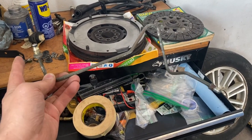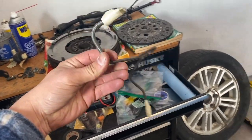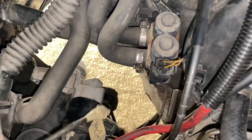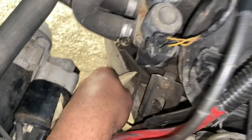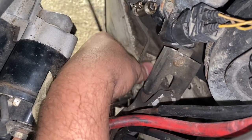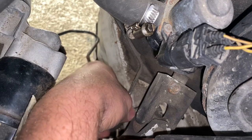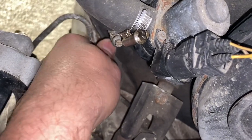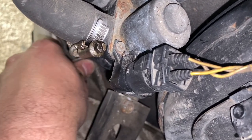Let's start feeding that thing in. The first thing you want to do is put tape on the ends so you don't get dirt in there. The way you're going to put this in is feed it in underneath, see that steering coupler — right underneath it. You kind of have to play around with it, it might take you a while.